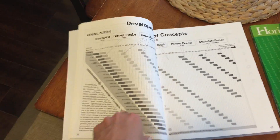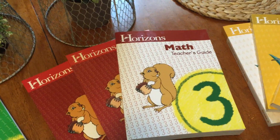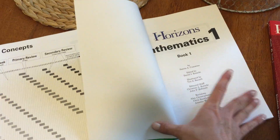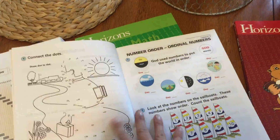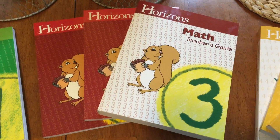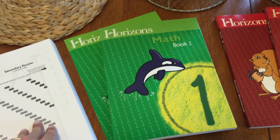I'm sure there are lots of other math programs that do that, but we've only used Horizons so that's all I can speak to. All of the teacher's guides are the same structure, and one lesson in a workbook is simply a sheet front and back — so you can see lesson two on the front and lesson three would be the next sheet. It's not super long; it depends on the concept and your child's understanding. Sometimes math takes an hour and sometimes it takes 20 minutes depending on what it is.